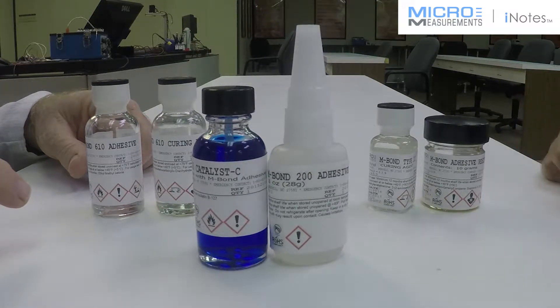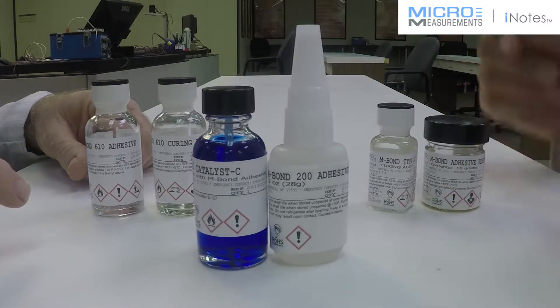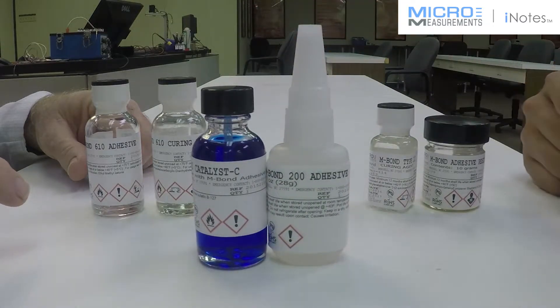So Tom, I had a guy call me today and he was talking about how he was using some random cyanoacrylate — I guess you could say like our Enbon 200, which is more of a high-end cyanoacrylate. And he was saying that he's using it on a fiber reinforced plastic and that he wasn't having good fatigue life.